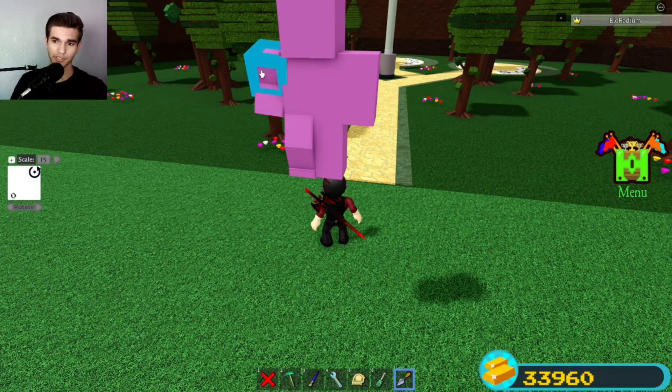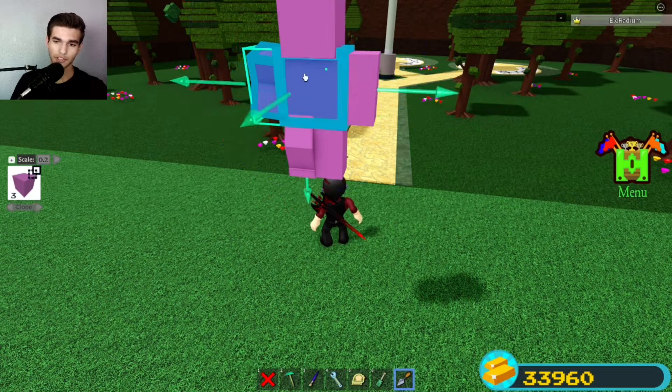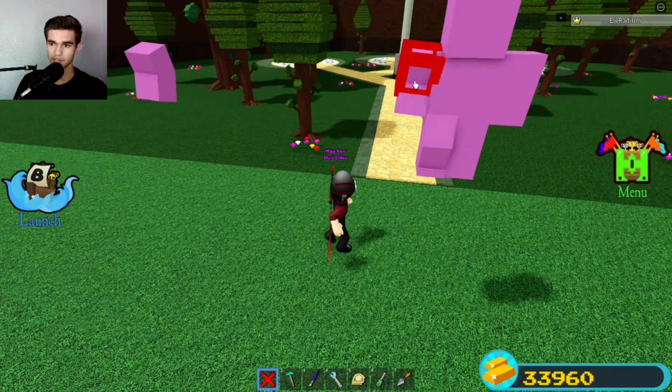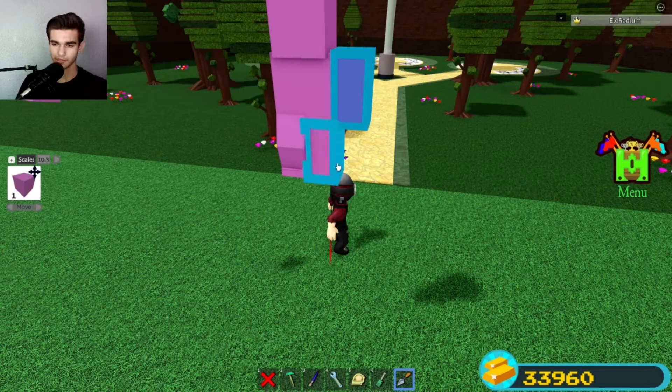What you are going to be doing first is you are going to copy each limb. Then, just for this one because it's leaned, just also clone this one and then delete it afterwards. You are going to move it 10.3 out — just like that. And just delete the torso, delete this one. For these ones, you can literally just move it out.